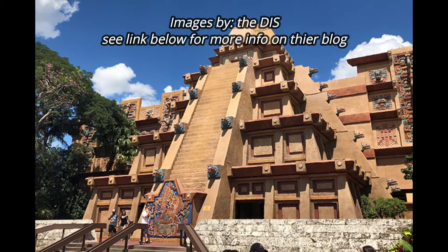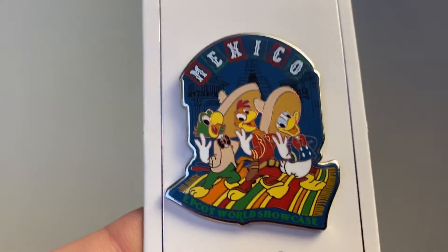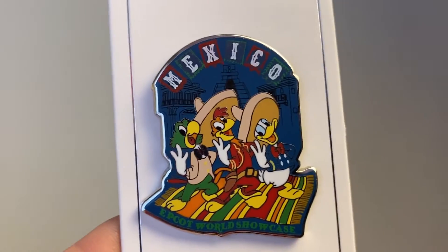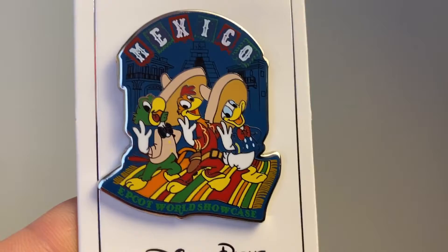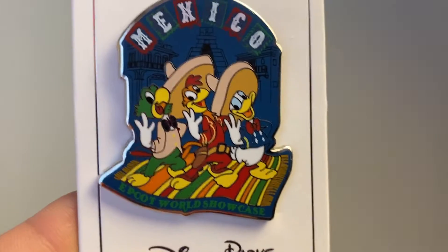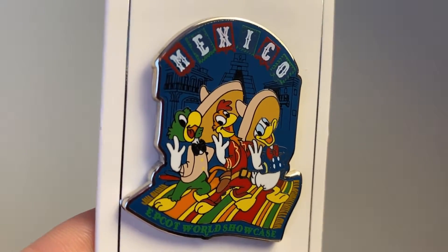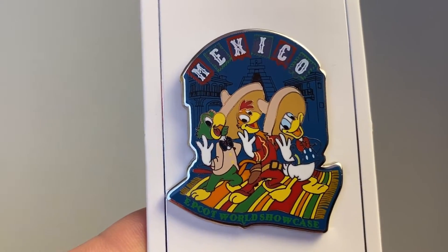Your visit to Mexico would not be complete without doing the ride with the Three Caballeros in it — that's the reason I picked this particular pin. Here is the pin for Mexico: the Three Caballeros — Jose, Panchito, and of course Donald Duck. I love this pin because it's super colorful and representative of the ride. There's also talk about the ride being changed to a Coco-themed IP, but for now this is what we have, and if it changes I'll have a historical pin.